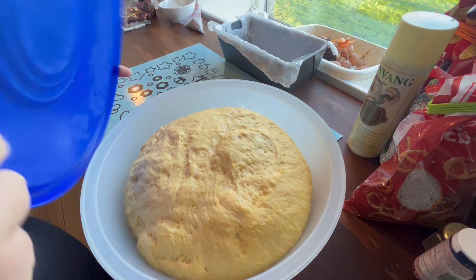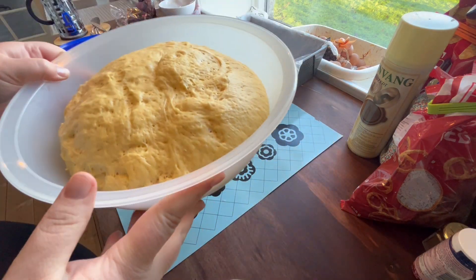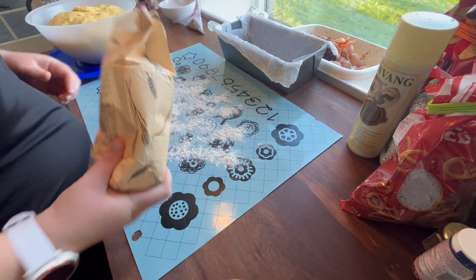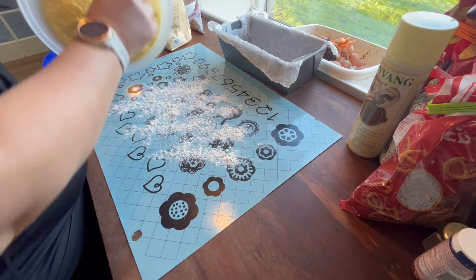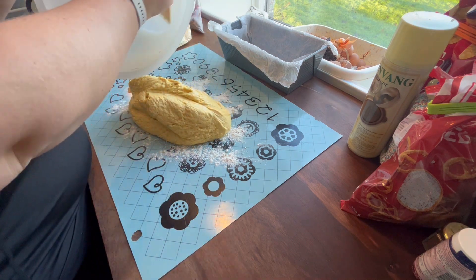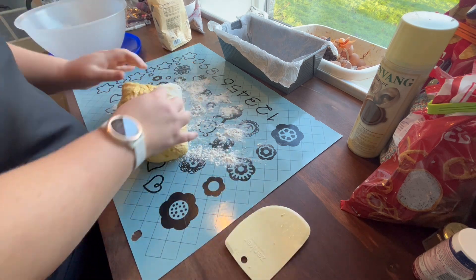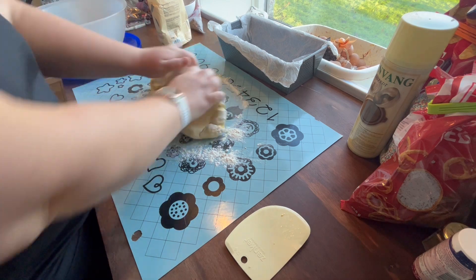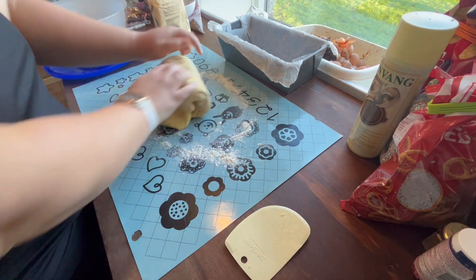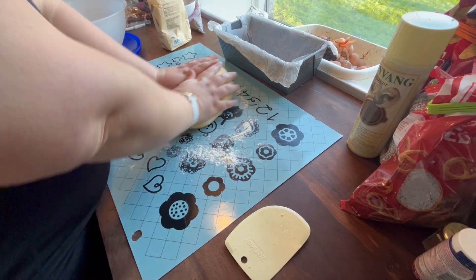The dough has risen to at least double the size. As I also said in the last video, this depends on how warm it is in your house — whether it will take 30 minutes or several hours. So I'm just dumping it out onto my table and I will knead it a little, then flatten it and roll it up so it makes some tension on the dough surface, and that will help it rise and help it to be more even in the end.